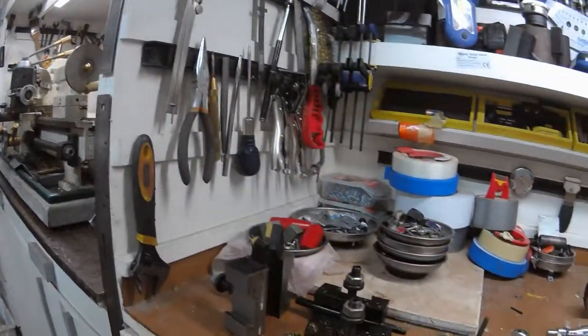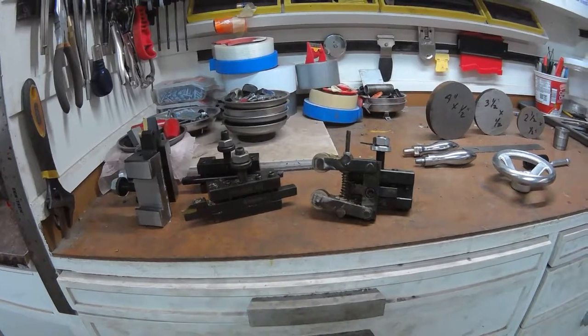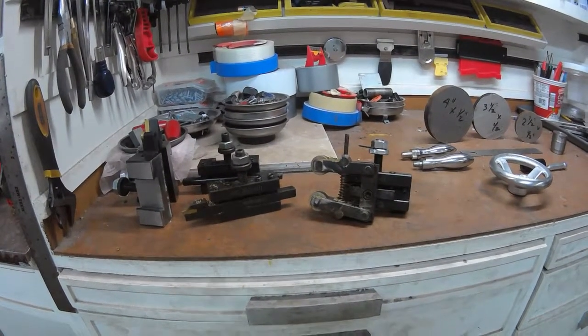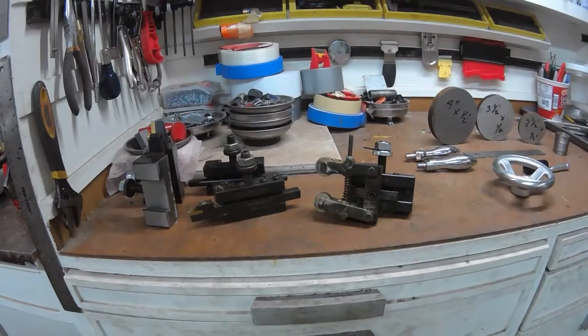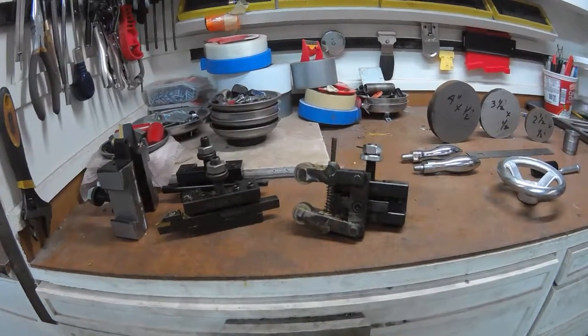The knurler I've gotten is a scissors-type knurler. This compresses the stock from the top and the bottom. The knurler that comes with the tool post, you have to jam it into the side of the stock, and that could ruin the bearings in your lathe headstock.